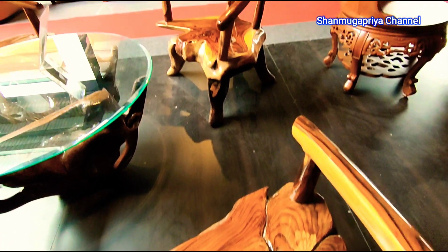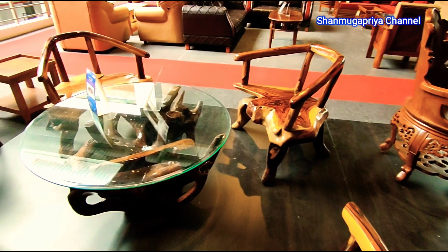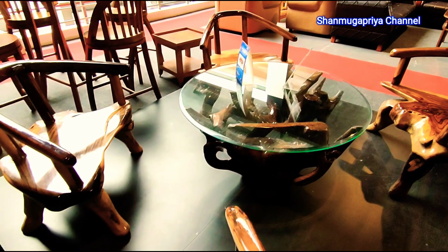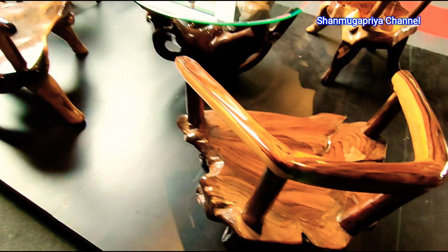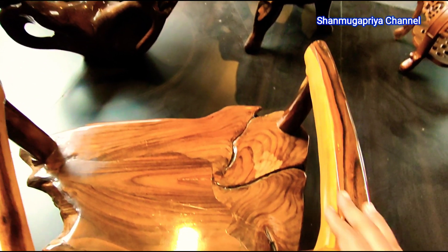Let's go to the balcony. This is the balcony. This is a shed. This is a single chair. This is a set-down design.